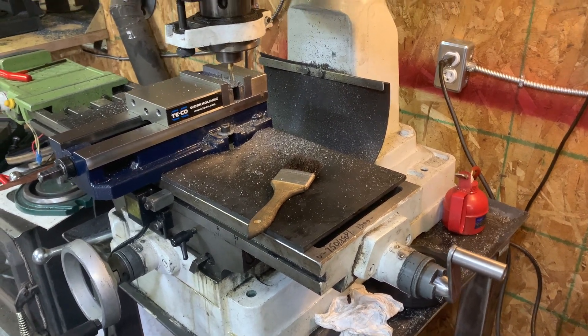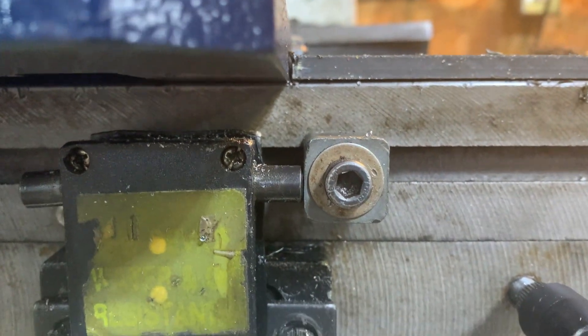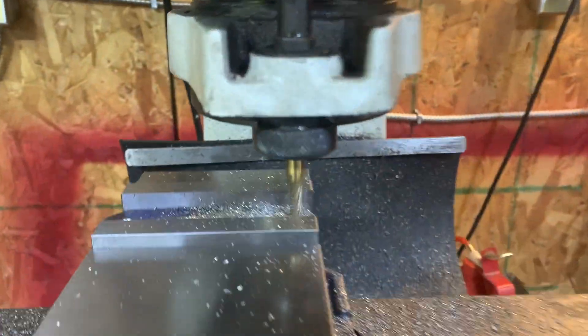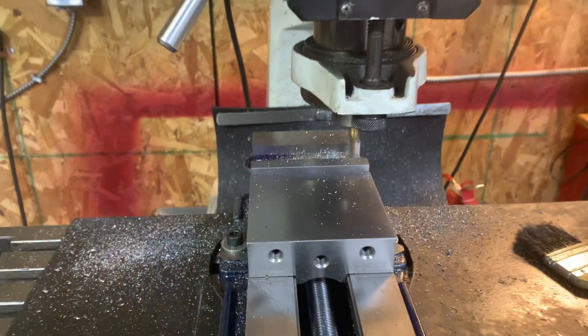See, it stopped there. It just makes contact and it stops the power feed. So you get perfect alignment every time. Take care.